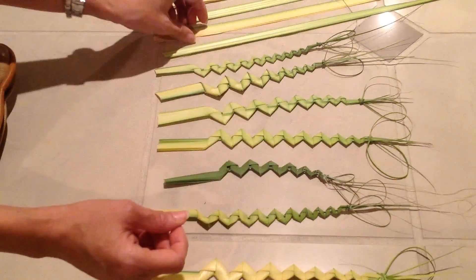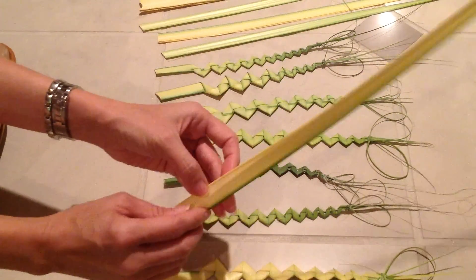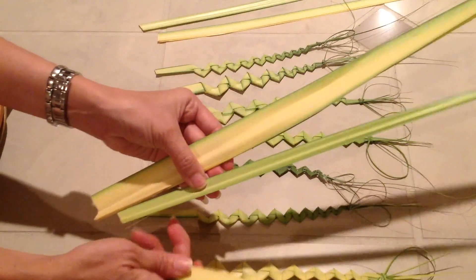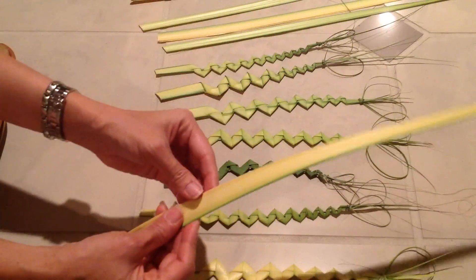First, you're going to find a branch that is wide enough — not too small and not too big. So this is how you do it.